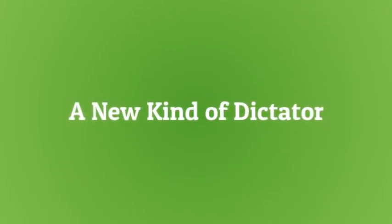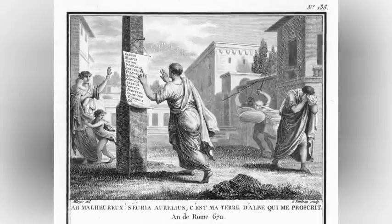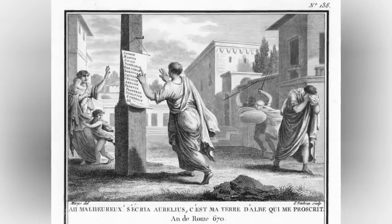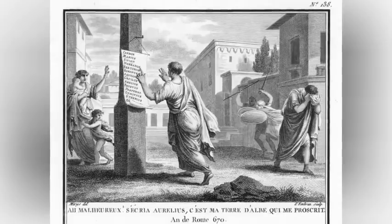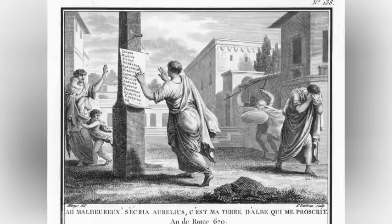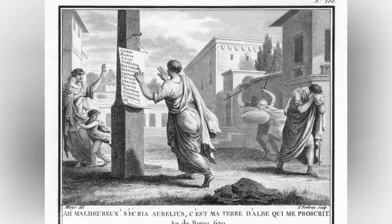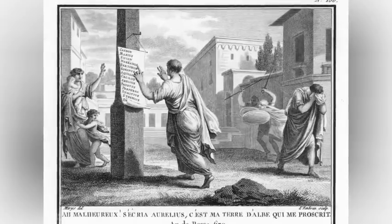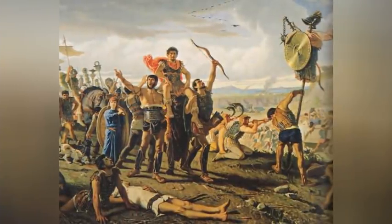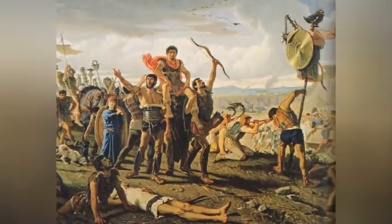A new kind of dictator: Sulla won the war against Pontus then returned to Rome, which he entered at the head of his army in 82 BC. After he defeated the Marians, he undid all their legislation, introduced reactionary conservative constitutional reforms that solidified the power of the aristocracy and weakened that of the middle classes, and got himself appointed dictator. The office of dictator was a legal one in Rome's constitution, bestowed in emergencies for a maximum term of six months, and until then Roman dictators had typically used their extraordinary powers to fight foreign enemies. Sulla was a new kind of dictator — one who used his extraordinary powers against domestic opponents and proceeded to massacre the Marians and Populares by the thousands.